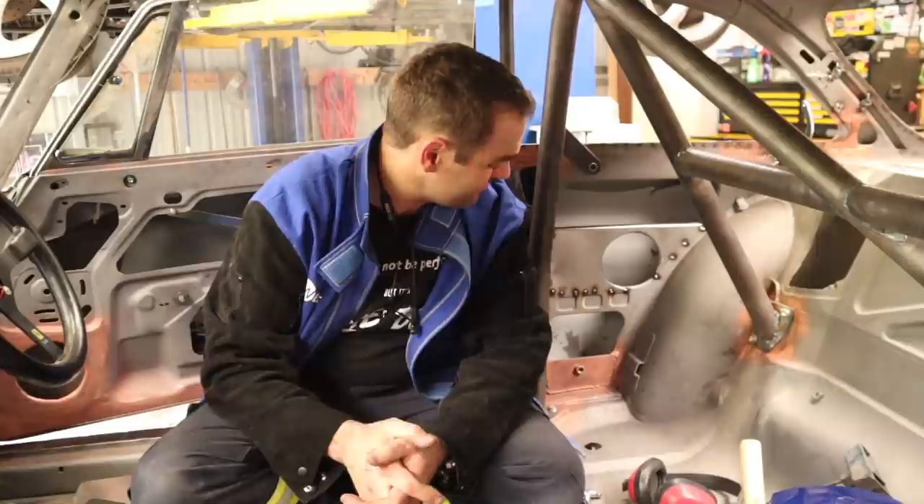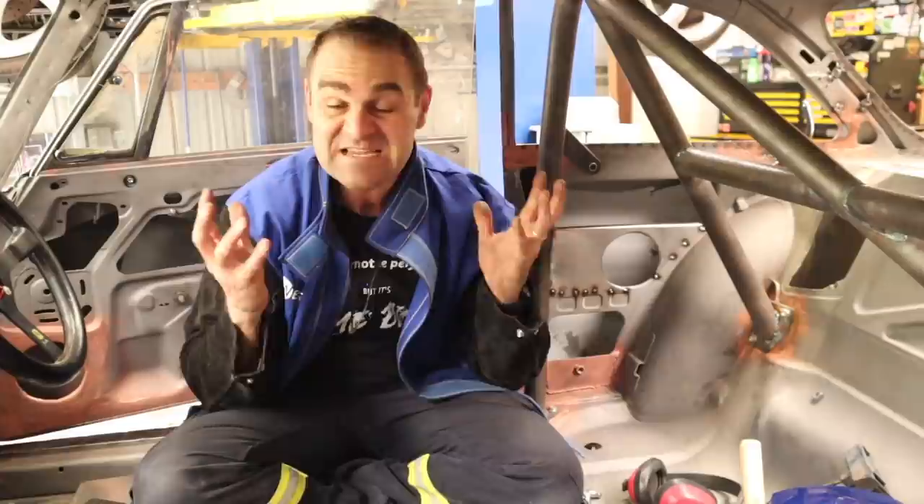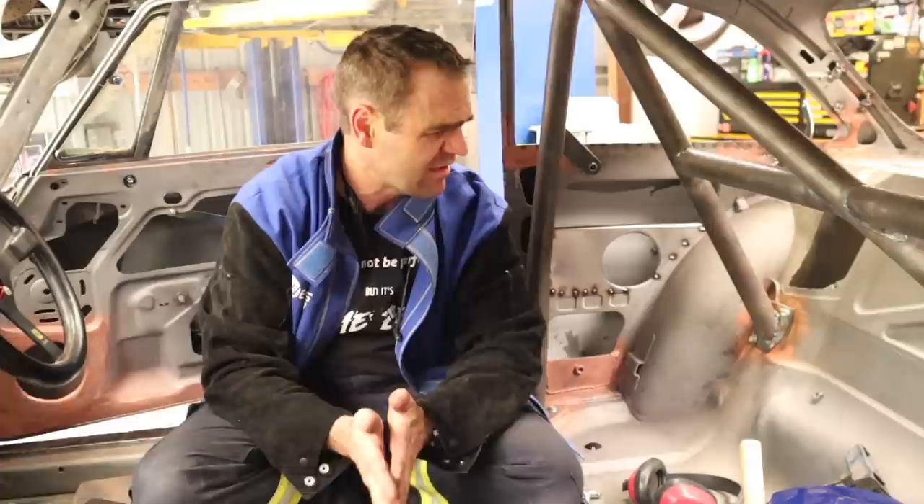I know today was not the most interesting of episodes — not every episode can be a flashy one. All these little bits and pieces need to be done to get the car functional and running, and we are a big step towards that. Hopefully I knocked over most of these little things today. So I think that means it's time for Fun Facts with Mrs. Jeff.